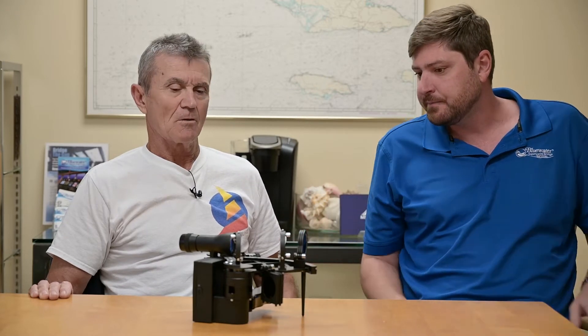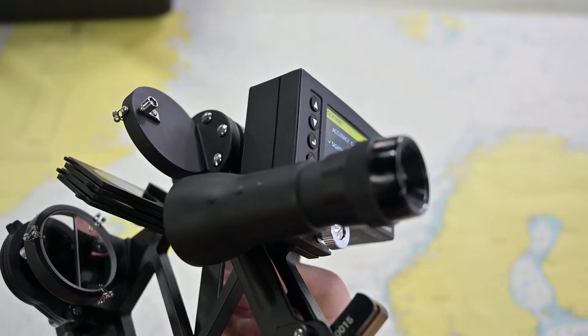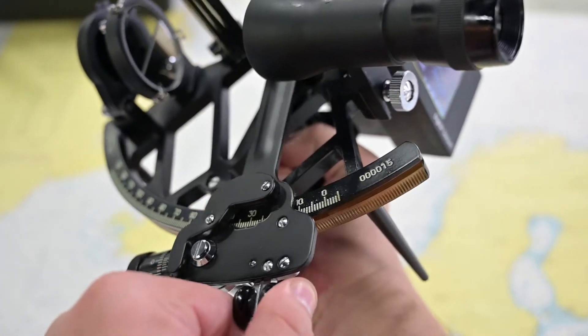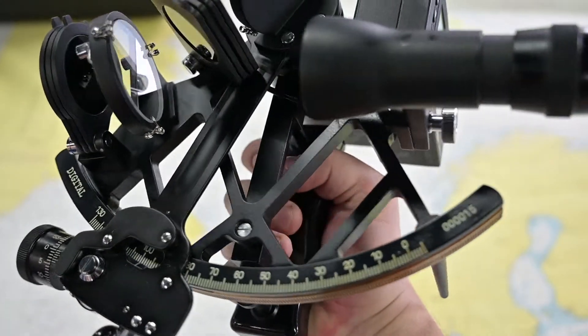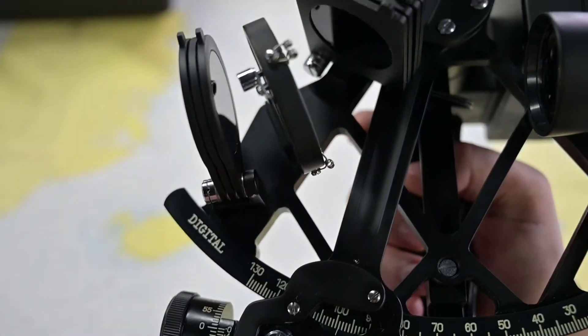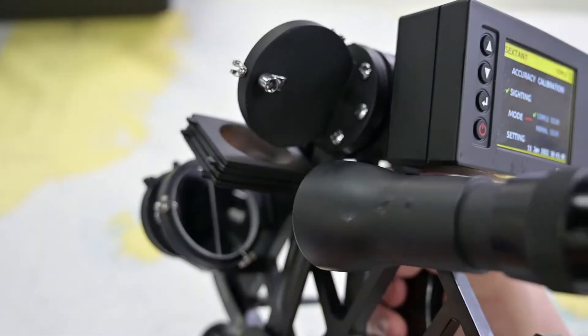You've spent a considerable amount of time using a sextant when you've gone around the world. Tell me how this differs from a traditional sextant. So this is a modified Astra 3B sextant — this part — and this is the digital processor. The sole of the unit itself is the angle decoder, which bridges the traditional sextant to a high-tech digital part.